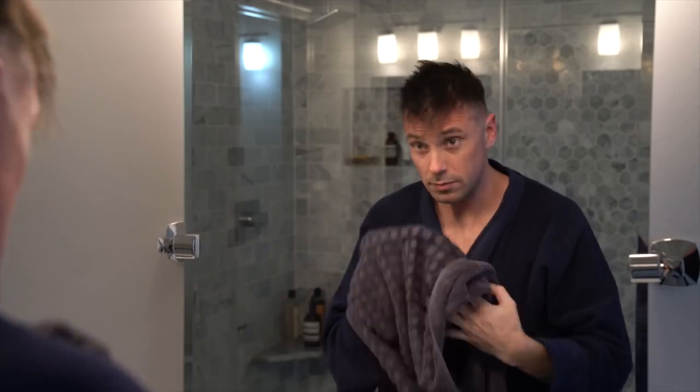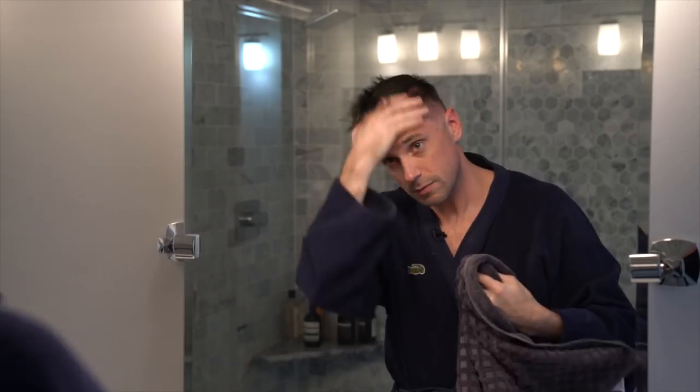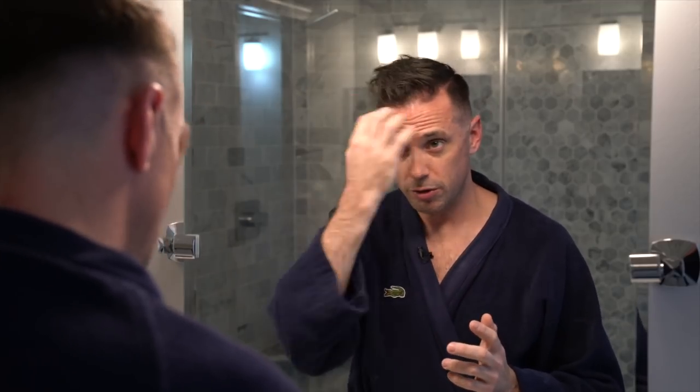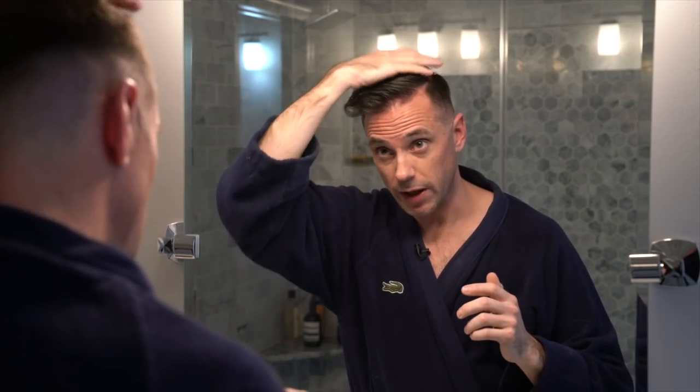I have had the same haircut for about the past six or seven years. It's a classic side part haircut, so I'm going to show you how I style my hair right now. First thing I do is once I get out of the shower, I don't use a blow dryer or anything — I just towel my hair off. I like to keep it somewhat damp so I can move the product around, but also dry enough that it will set pretty quickly.